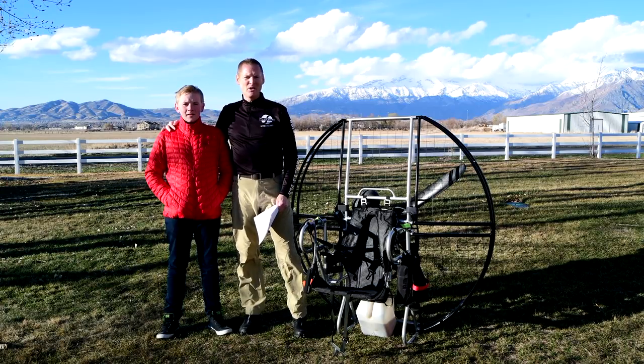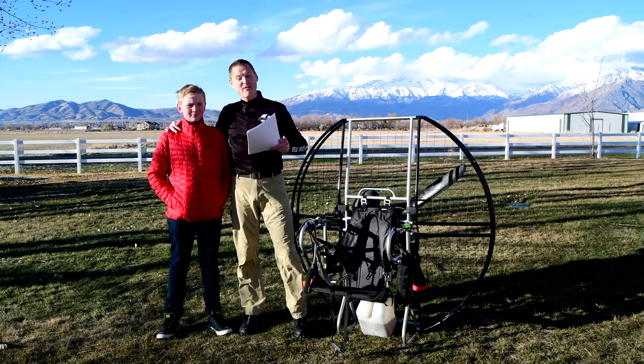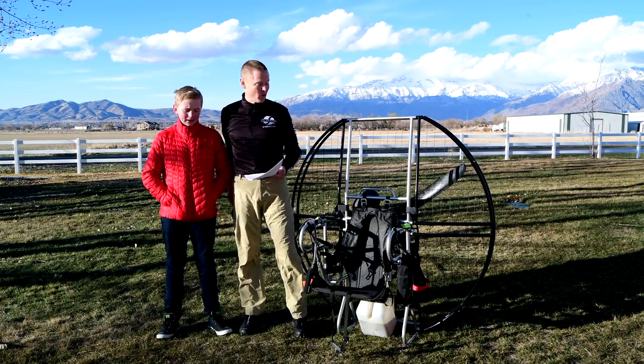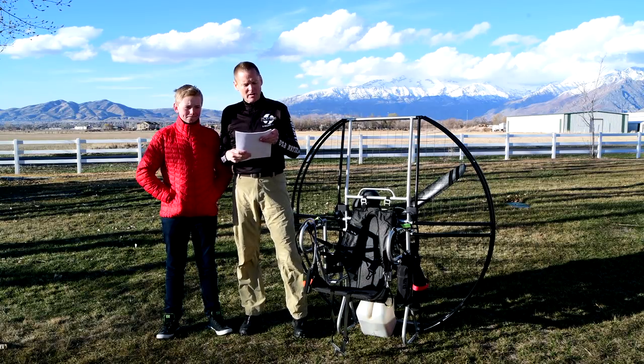Hey, I'm Dale Shanzi and I'm here with Super Troy, awesome pilot, and we're talking about the 304 reasons the flat top is the only paramotor that competent people buy or fly.